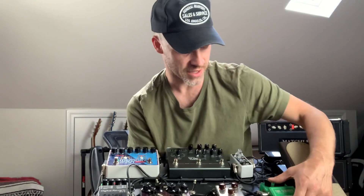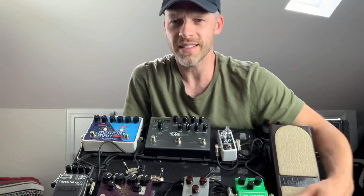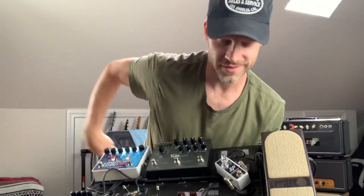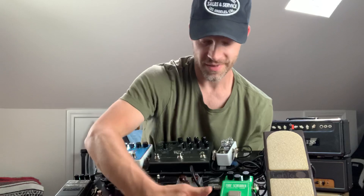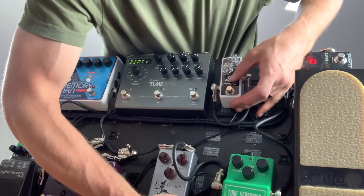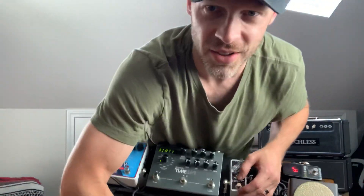These are those professional gear rundowns we do here on the channel where I just hold the pedalboard up. I should have used Velcro — kids, don't do this at home. So I'm running this little SP compressor into the Archer, and I got the King of Tone going too.